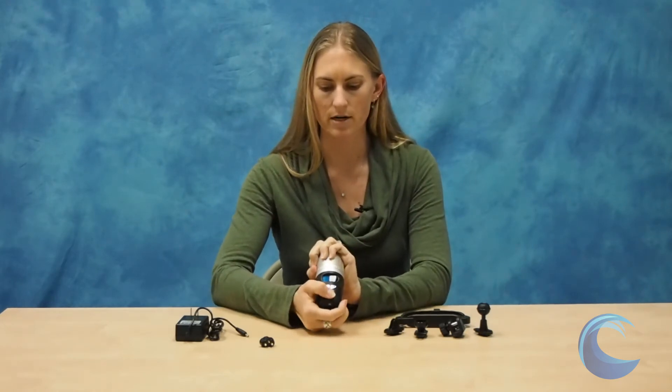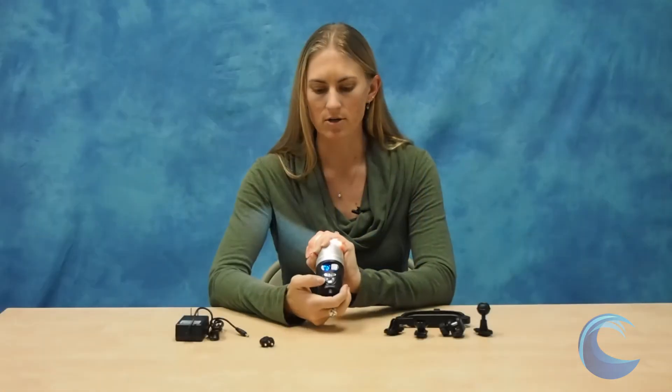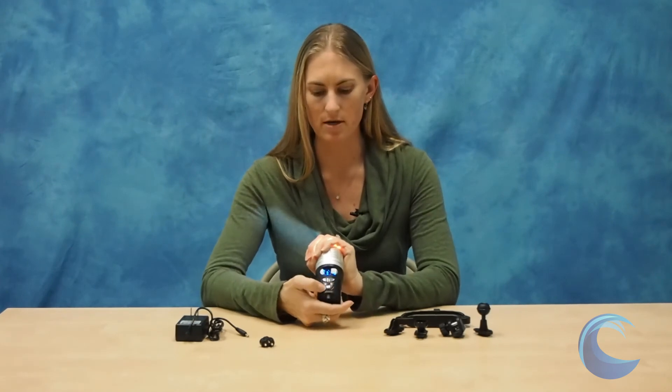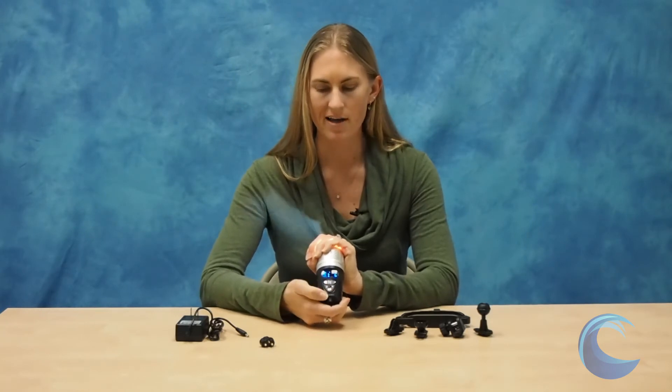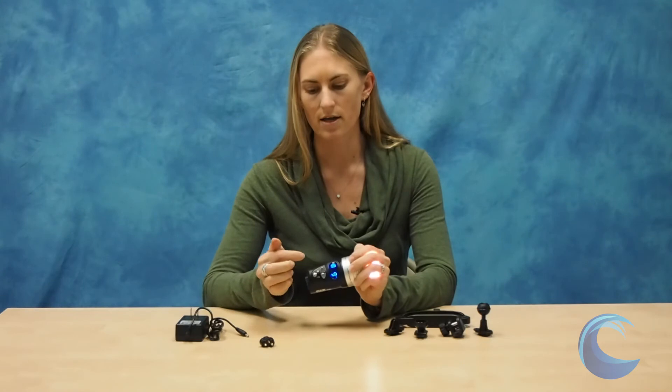Unlike a lot of other lights, the Fix light does have a digital display. When you turn the light on, you can see that it gives you your battery life and also your power level, which is great. You can control the power level by pushing the bottom round button and it goes in 25% increments, giving you four levels of power. And if that's not enough, you can use the two arrow keys to fine tune the light power by 1% increments — so you can really control this light from 1% to 100%. It's also safe to use this light on the surface. If it starts to overheat, it automatically shuts down to 25% so the light does not get damaged.